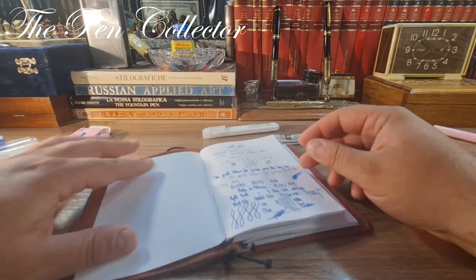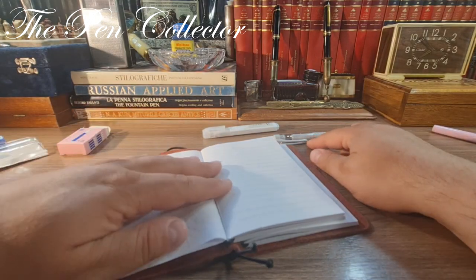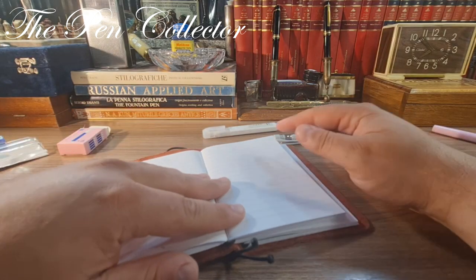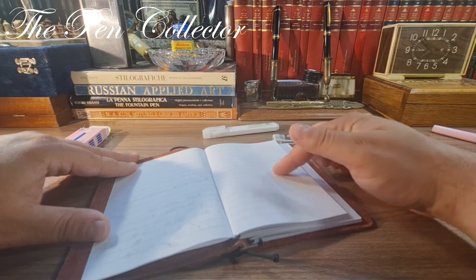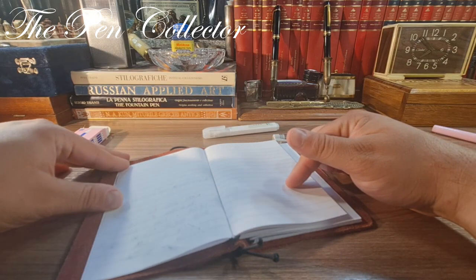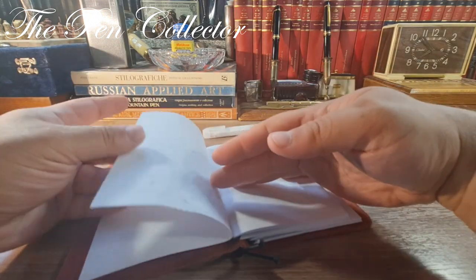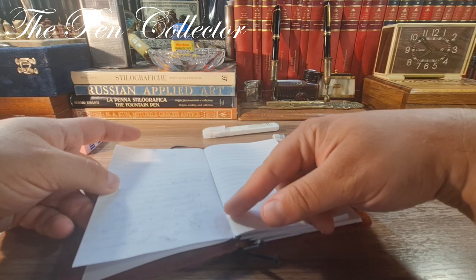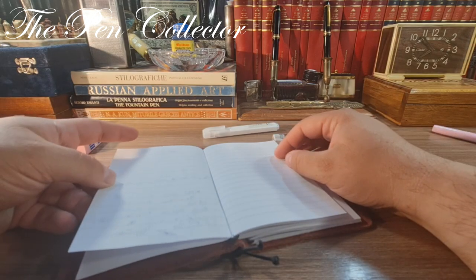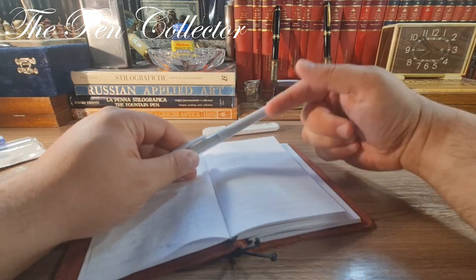The previous iHao had a hooded nib, and this one has an open nib. I'll use the other side of the paper because the paper absorbs quite a lot of ink. Now let's see how this one writes.